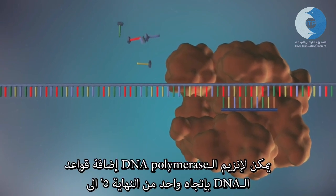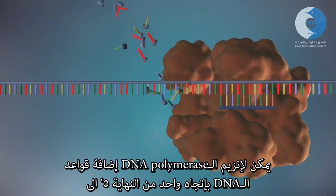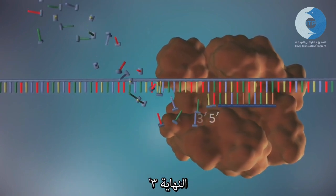DNA polymerase can only add DNA bases in one direction, from the five prime end to the three prime end.